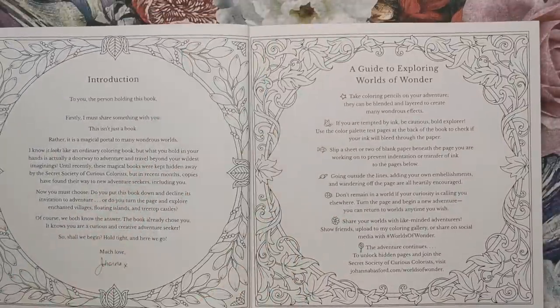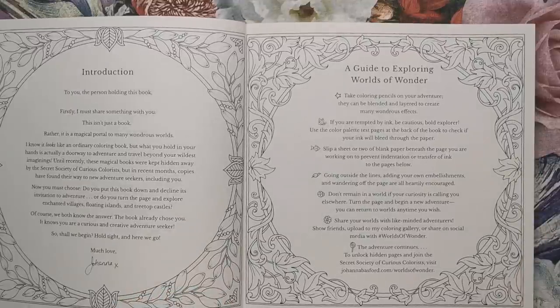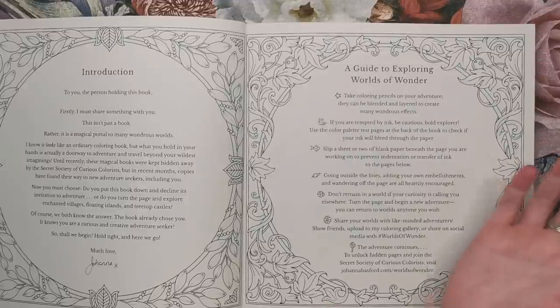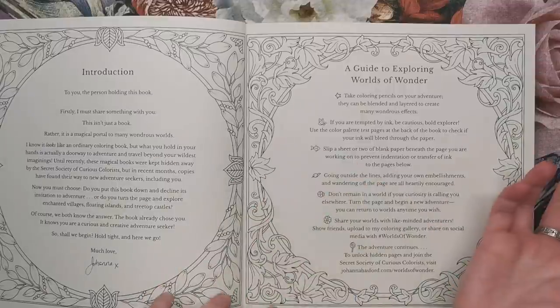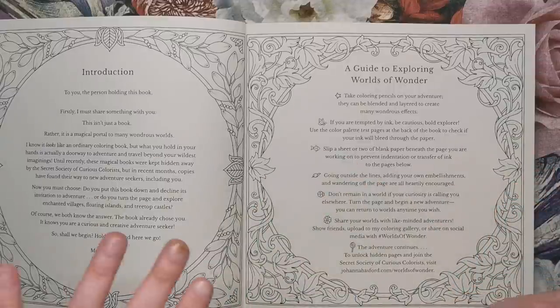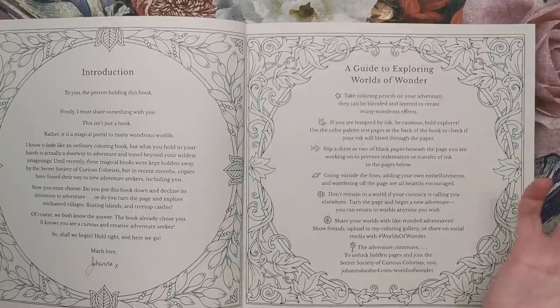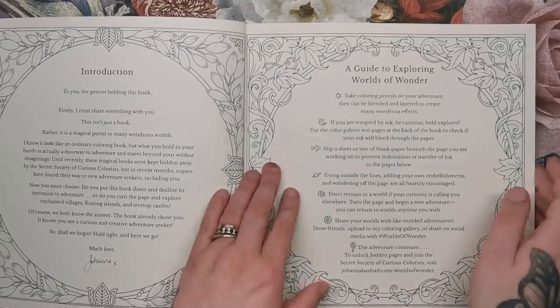Then we have the introduction and a guide to exploring the world of wonder — Johanna's little tips and tricks to make colouring easier. Colouring pencils are best rather than markers because it's a double-sided book. If you are tempted by ink, be cautious, bold explorer — use the colour palette test pages at the back of the book to check if your ink will bleed through the paper.